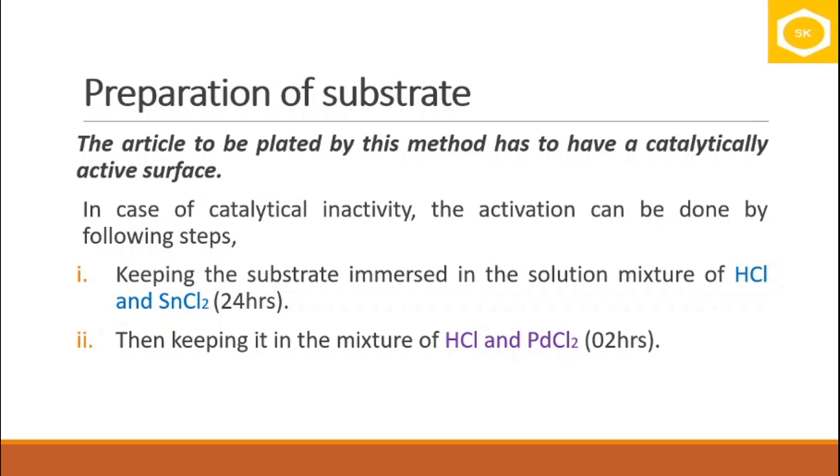The total activation process takes 26 hours: the article spends 24 hours in the first mixture and 2 hours in the second mixture. Once activation is complete, the article is cleaned and is ready to accept the deposition of metal.